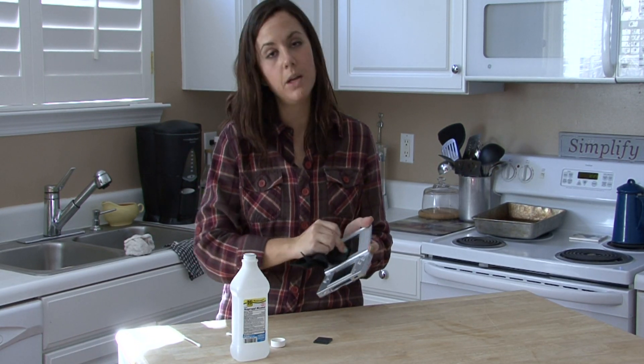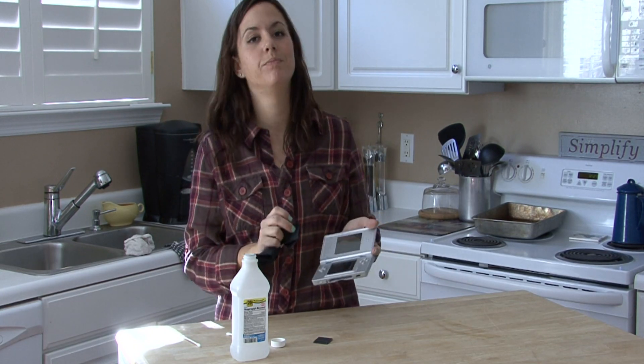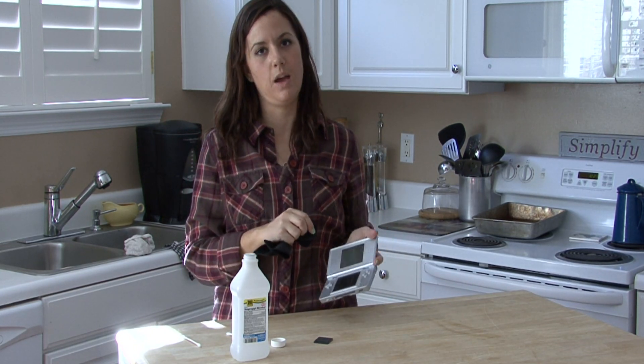These things are not cheap, so take very good care of them. I'm Rachel Yutuzis and that is how you clean Nintendo DS games.